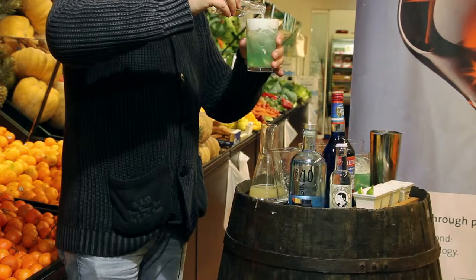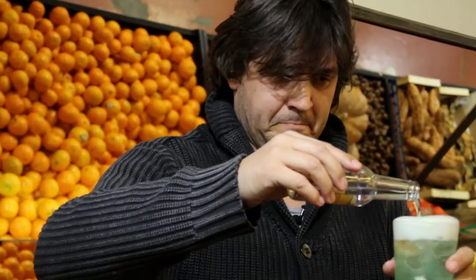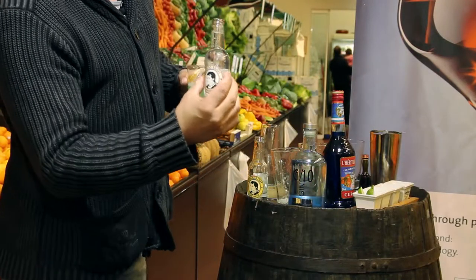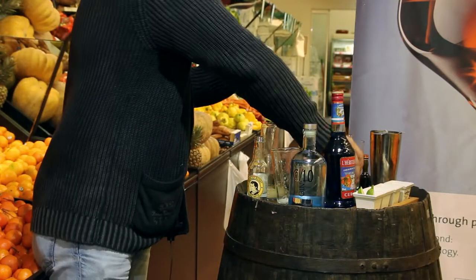First one, we have the bitter one with a touch of citrus. And the next one is with elderflower with red fruits notes. I hope you like this gin tonic and see you next time.